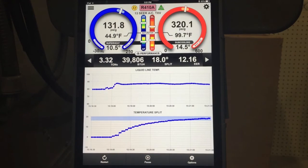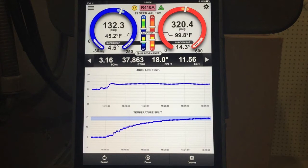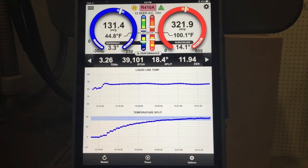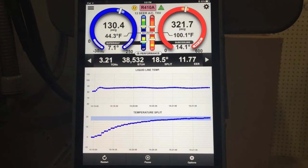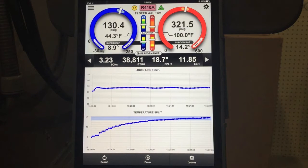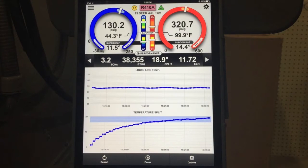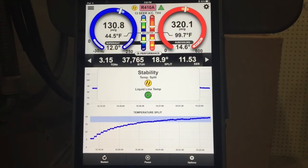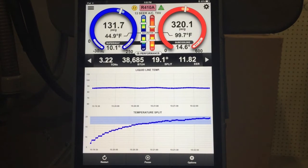Right now you can see there are no problems with the system, but if you were to take a snapshot at this point, you're still too early to evaluate system performance. Our TXV is still hunting a little bit — that may flag again in the troubleshooting, we only evaluate system performance every few seconds. You can see that temperature split starting to flatten out a little bit. If we tap on the stabilization key, the liquid line is stable but the temperature split is not. Right now that was at 1519 and we're about 1523, so it's taking a few minutes to reach total capacity.